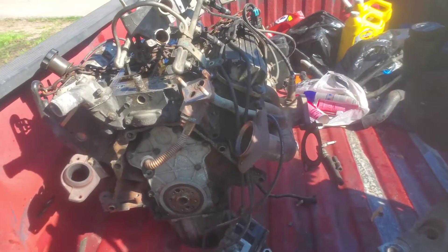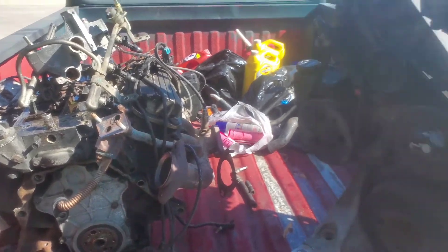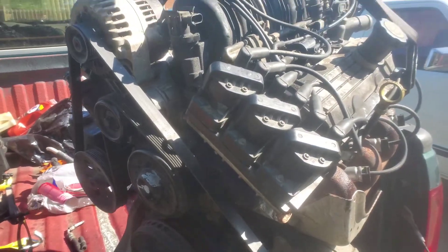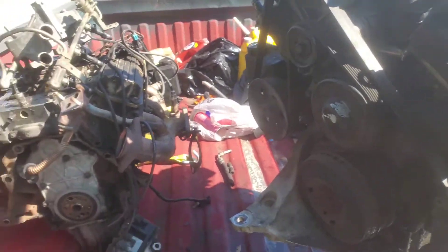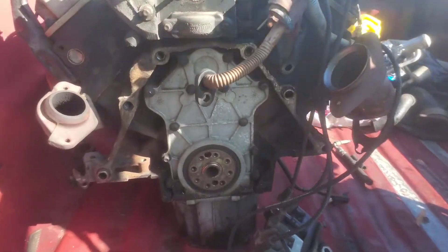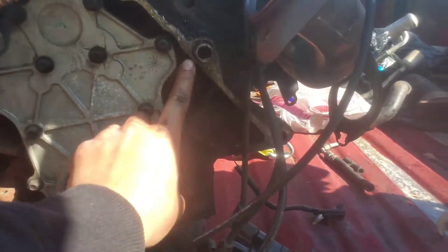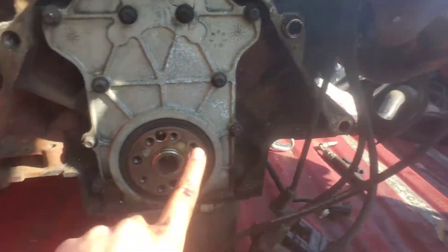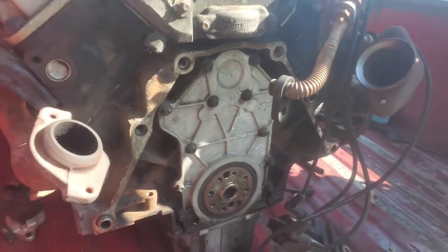This was a 2000 vehicle LeSabre 3.8, this was a 2002 vehicle LeSabre 3.8. If you want to pull out the motor, there are four bolts.